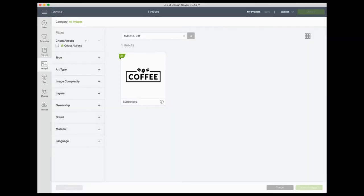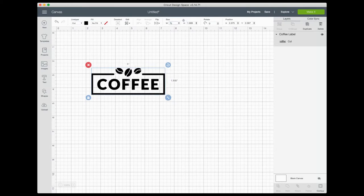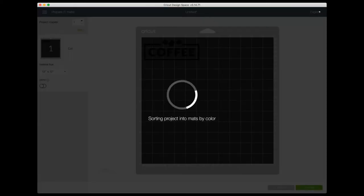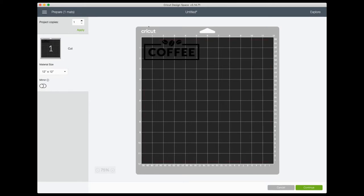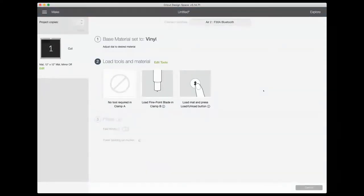Head to Cricut Design Space and click Images on the left. I've already searched for this coffee image — I'll leave the Cricut Design Space image number in the video description so you can find it, but you can also just search for coffee. Click Insert Images and it will come onto your canvas. I'd like to make it about five inches wide, so change that at the top. Click Make It in the upper right. Unlike iron-on vinyl, you don't need to reverse or mirror your image. Click Continue, and Design Space will connect to your machine. Set your material to vinyl, make sure you have the fine point blade loaded, then load your mat and your machine will cut it.